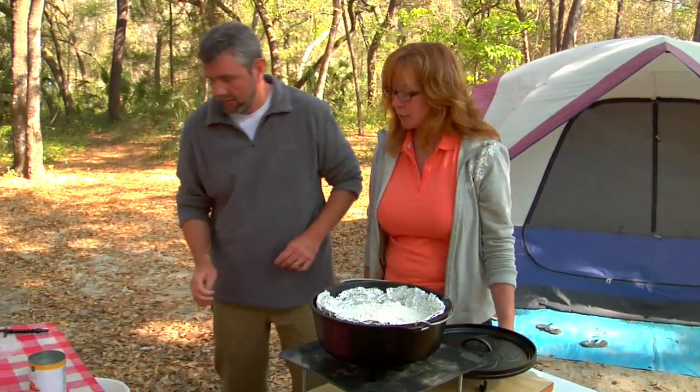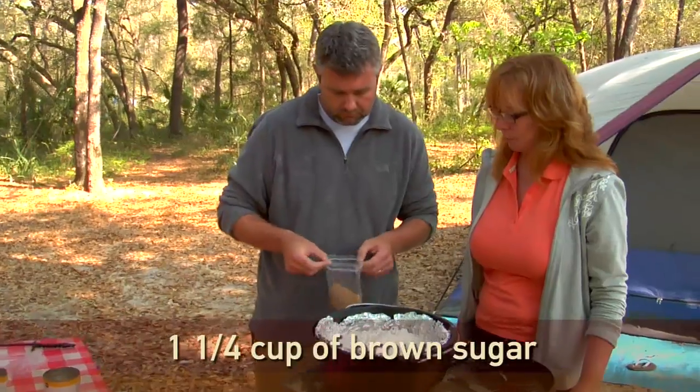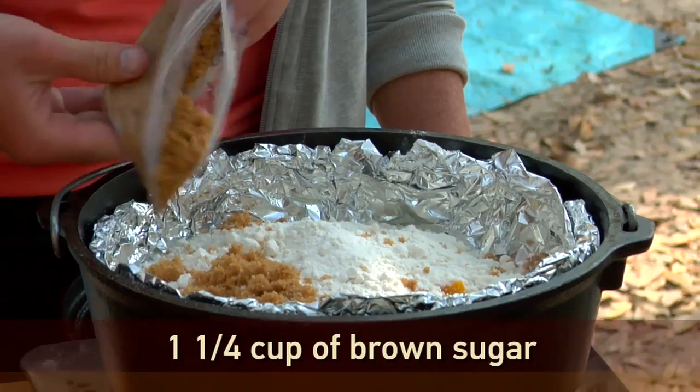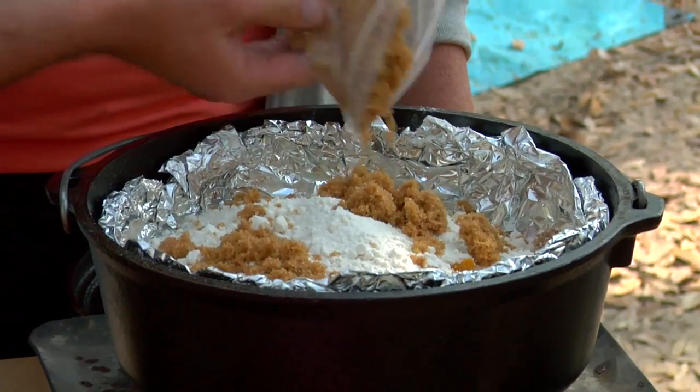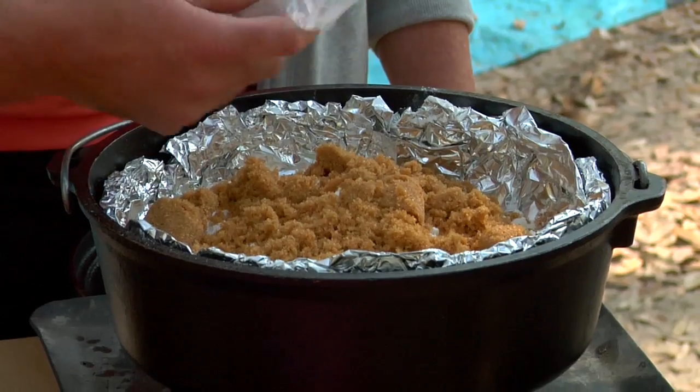Next we're going to take brown sugar — one and a quarter cups — and again, sprinkle it all around. Gosh, this is looking pretty amazing already, and we haven't even cooked it.